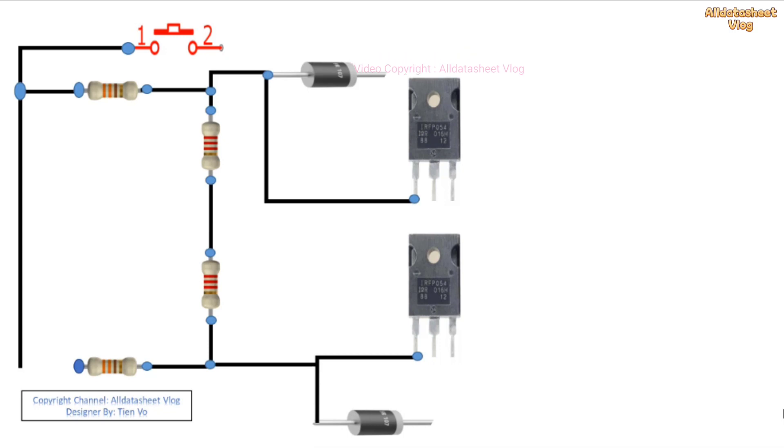12V power supply, high current from 6 amp to 10 amp or more, or a battery.